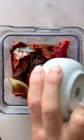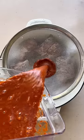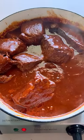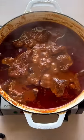Transfer everything to a blender, add in some garlic, spices, and vinegar and blend until smooth. Pour the sauce through a fine mesh strainer to remove any solids and add it in to the seared beef.